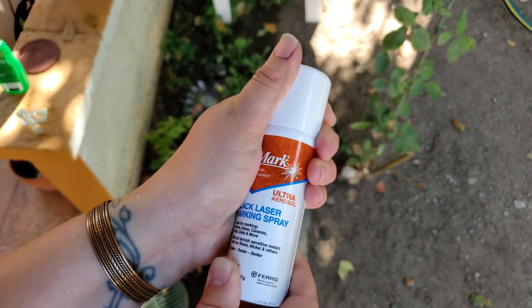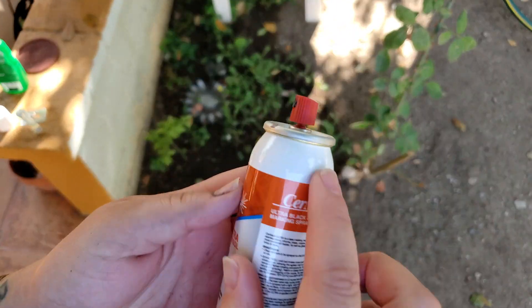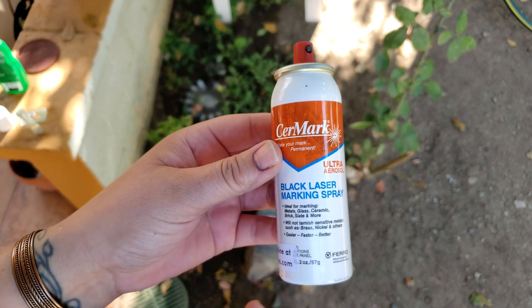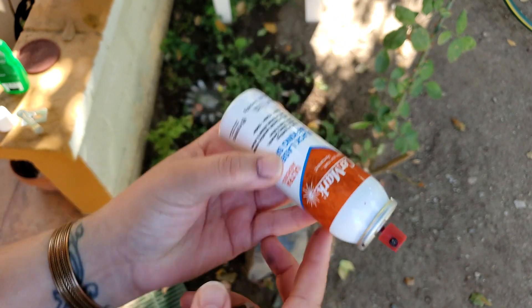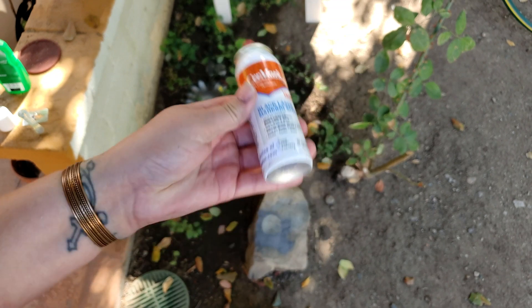The new cans are supposed to have a different aerosol or a different spraying mechanism. The old cans you used to have to invert and clear out the spray before, but this one you're not supposed to — or you don't have to do that. So I'm just going to give it a shake.